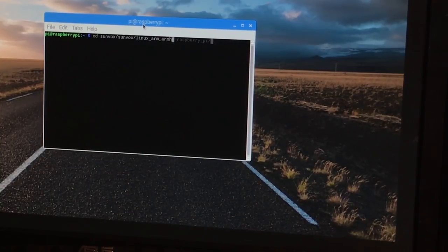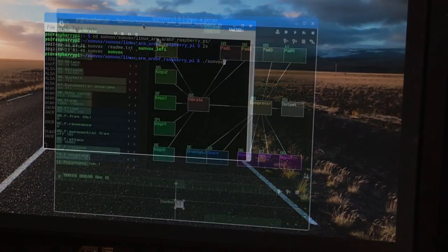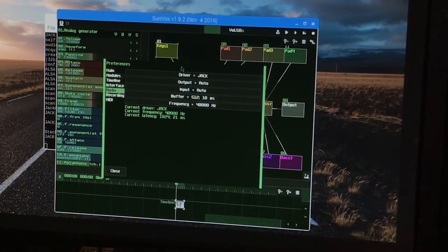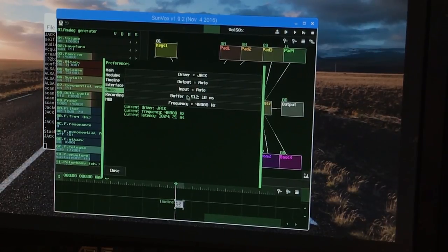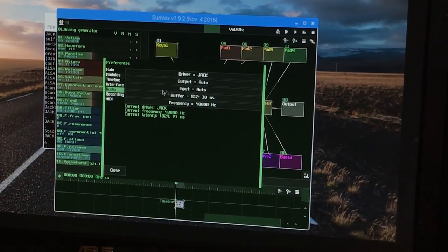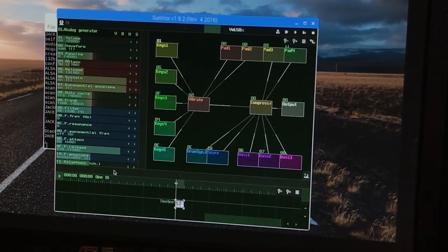All right, let's go ahead and run the Sunvox Raspberry Pi binary. First things first, we will configure the audio settings — simply make sure that Jack is selected under the driver option. You can keep all the rest of the settings on their default. The buffer settings here in Sunvox are totally disregarded when using Jack, so you don't even need to bother configuring those.